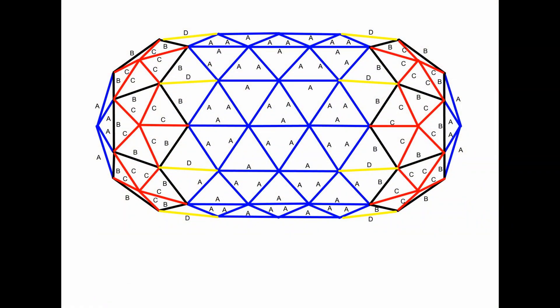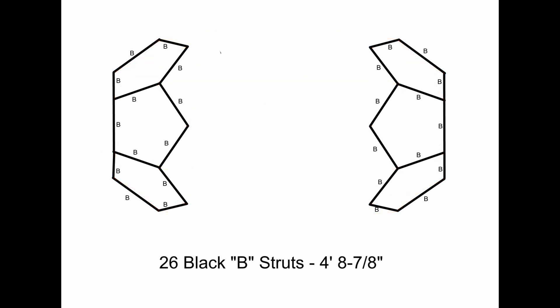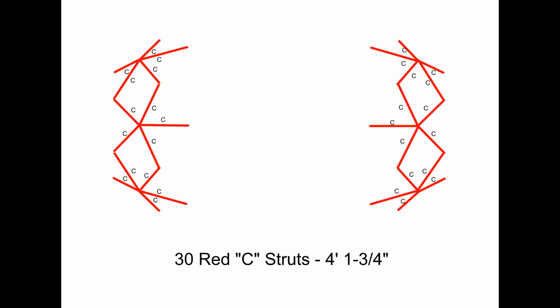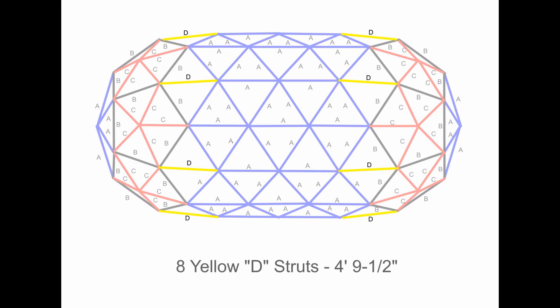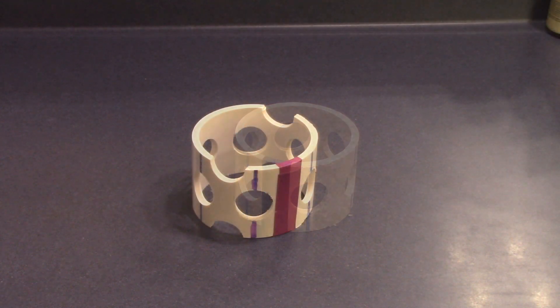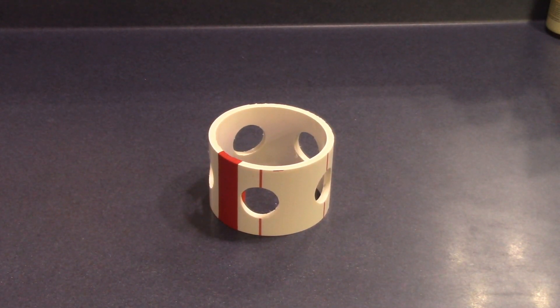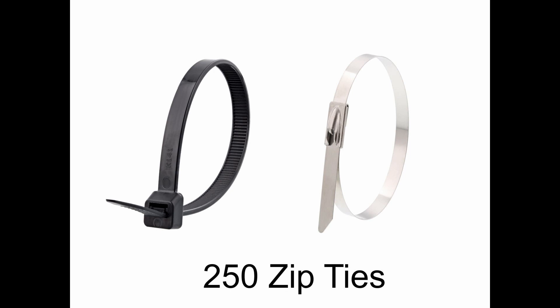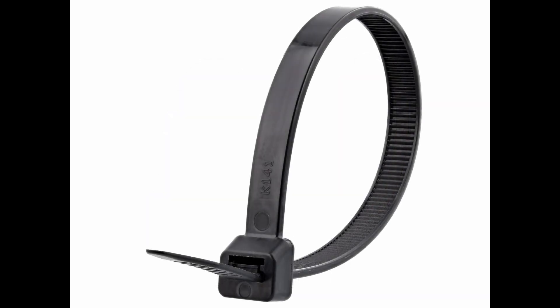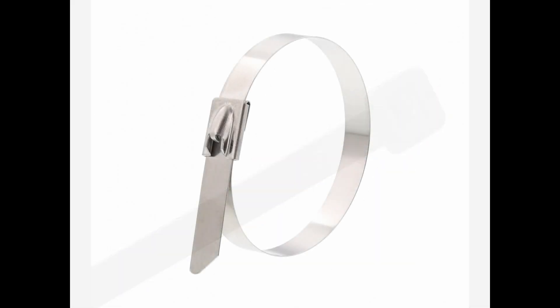Here is an overhead schematic of the dome. This dome requires 61 blue A struts, 26 black B struts, 30 red C struts, 8 yellow D struts, 32 blue 6-way hubs, 10 purple strut support hubs, 6 red 5-way hubs, and 250 zip ties. We use 120 pound UV resistant nylon ties for building smaller domes and 350 pound stainless steel ties for building larger structures.